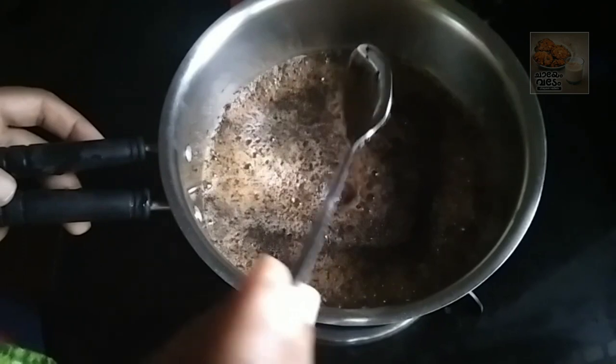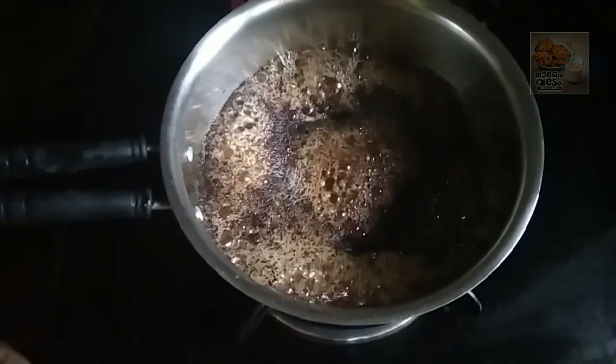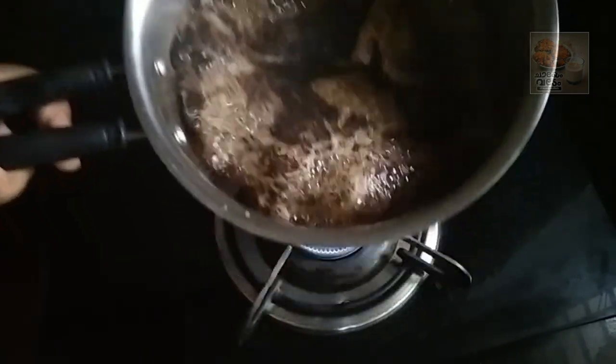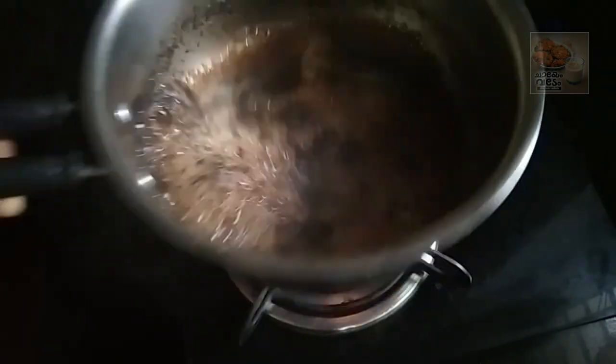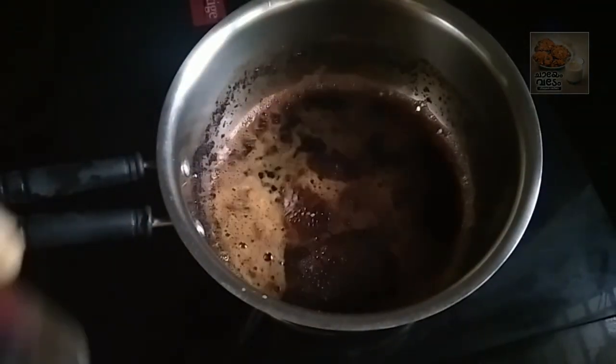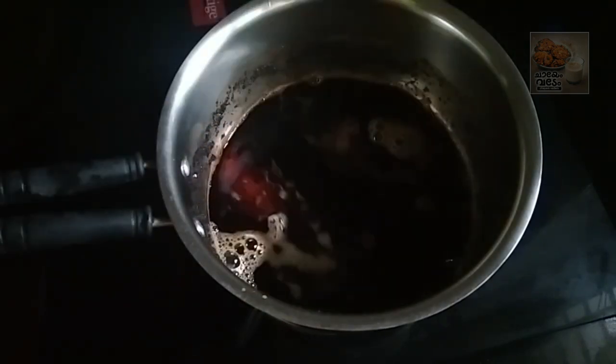The color is not the same as before. The color will be very good for you. Now we have to add a glass of the color.